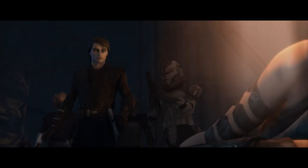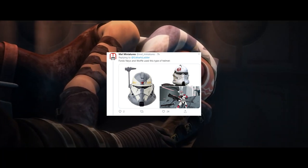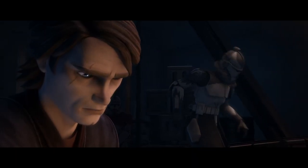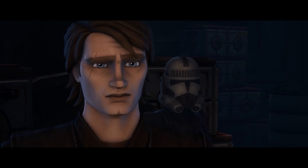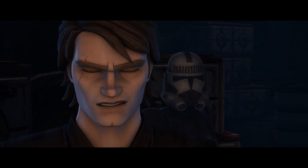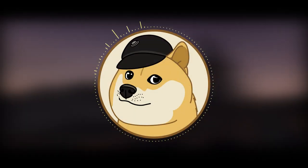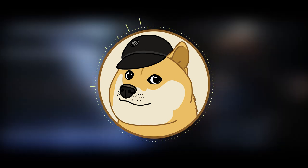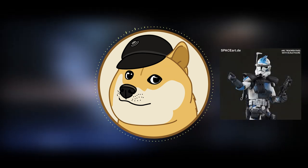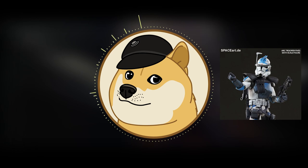We do sometimes see clones using highly specialized armor — a good example would be the helmet worn by clones like Wolf. But with the possible exception of the Bad Batch, who we don't really know a whole lot about yet, no one has done this degree of changes to their armor or helmet. From an out-of-universe perspective, Rex was obviously a fan favorite and also a favorite of Clone Wars creator Dave Filoni. The unique design was a way to keep him visually distinct from other clones, especially Fives, who bore quite a similarity to Rex, particularly when Fives became an ARC Trooper.